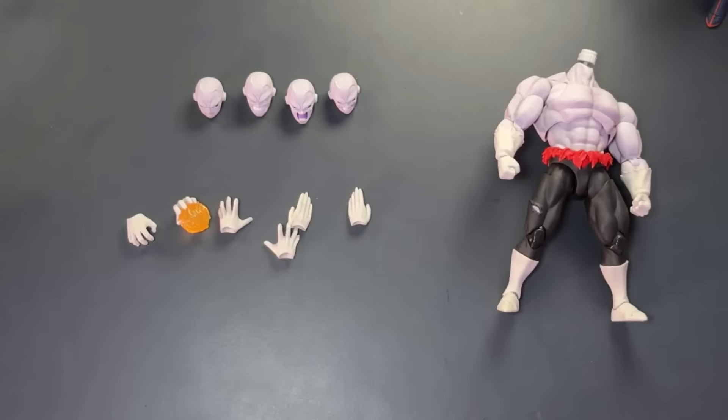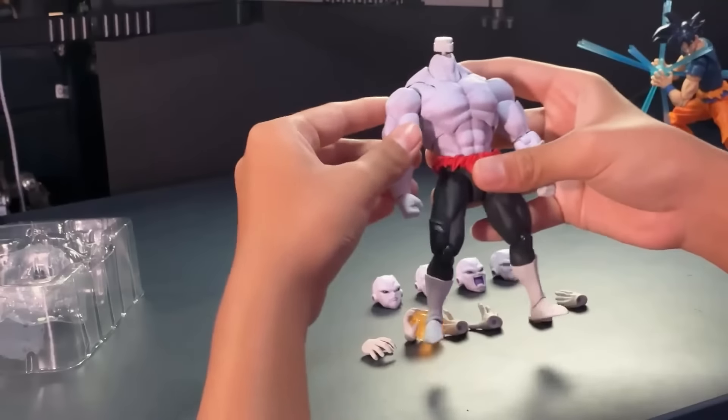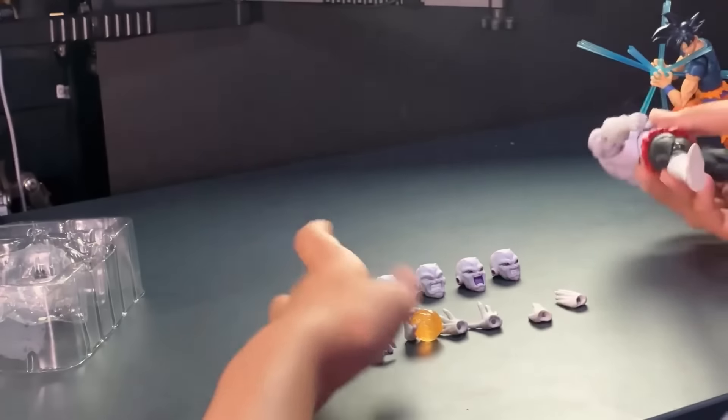If you don't know who Jiren is — I probably should have mentioned this at the start — he's a mysterious character from the Tournament of Power arc in Dragon Ball Super. He's mysterious because we don't really know what race he is or if there are more of his kind. He's basically sidelined after the Tournament of Power in canon, but he almost took down Ultra Instinct Goku and overwhelmed him like 70 times during the tournament.